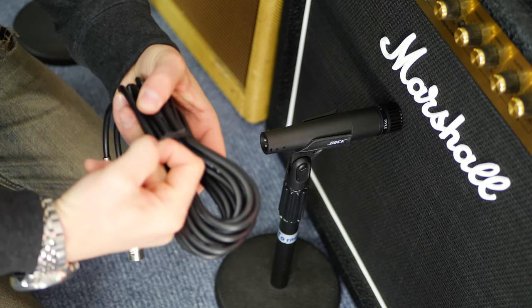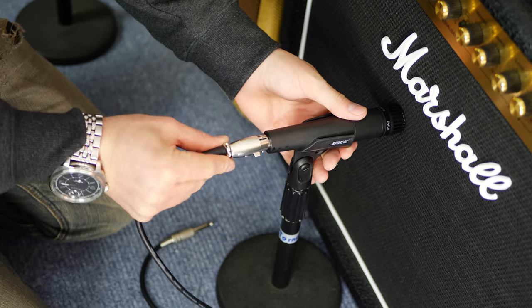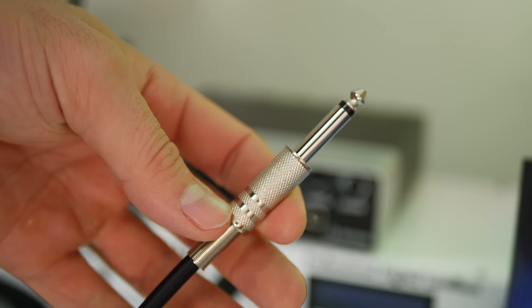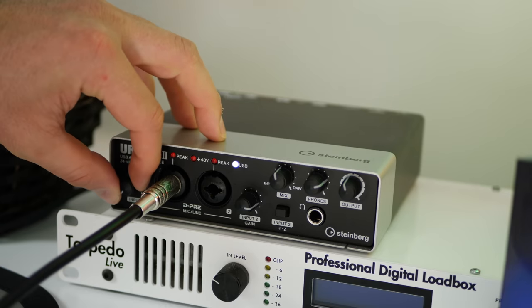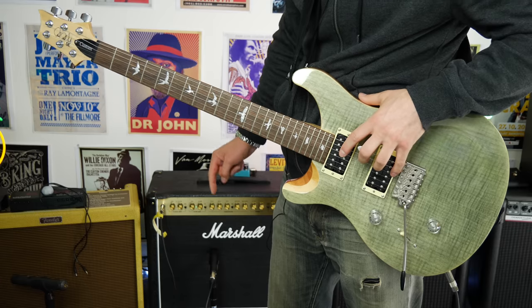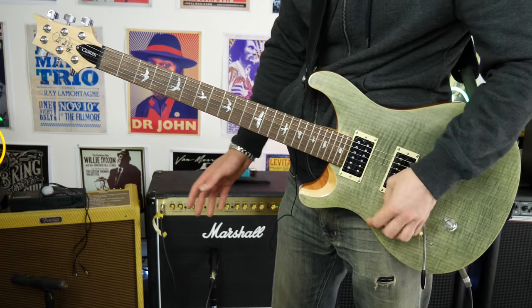I'm actually going to give this crappy cable a go — if it sucks I'll go ahead and use a proper XLR cable. The other side of this just gets plugged directly into my sound card; I own a Steinberg UR22. I actually like these so much I have a second one on my other computer. Start with the gain all the way down. We've got a PRS-SE, a Sittek delay pedal running through the effects loop, using the crappy cable that came with the microphone direct to the sound card. Let's give this a shot.